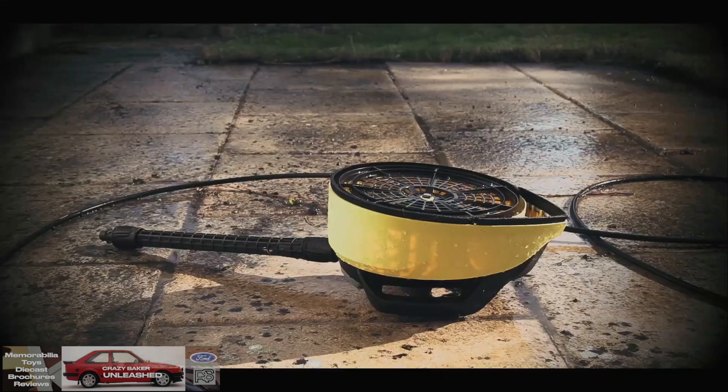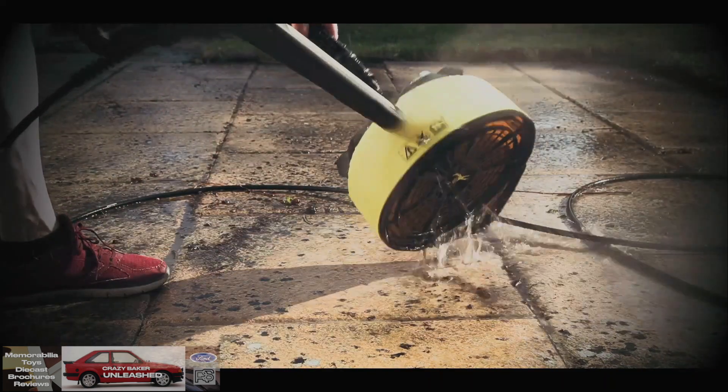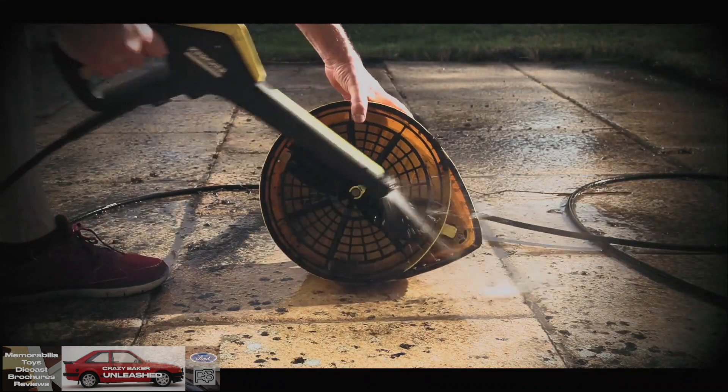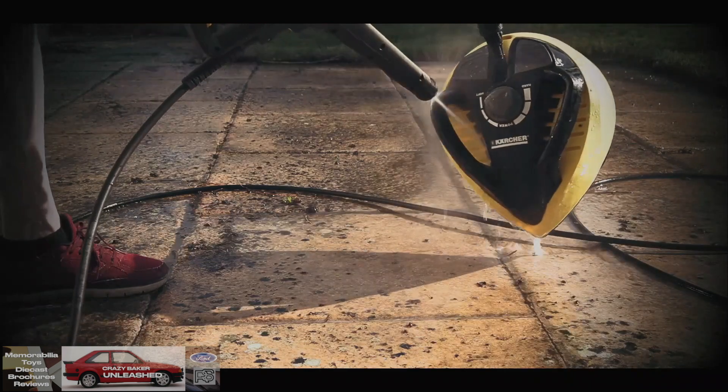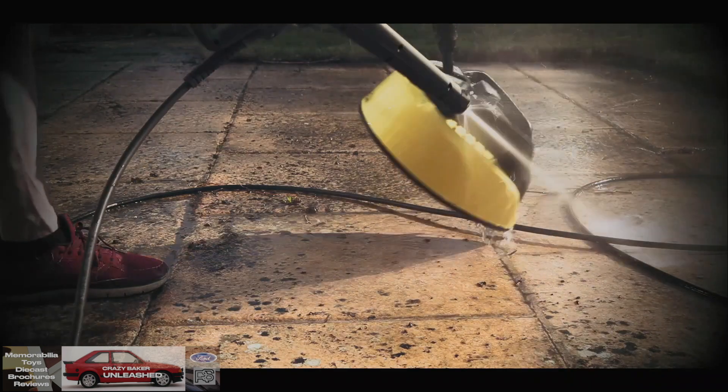Now for cleaning your surface cleaner, all you need is your lance and water and just clean it off. It comes off really easily if you do it straight away. If you leave it lying around it will stick to it.